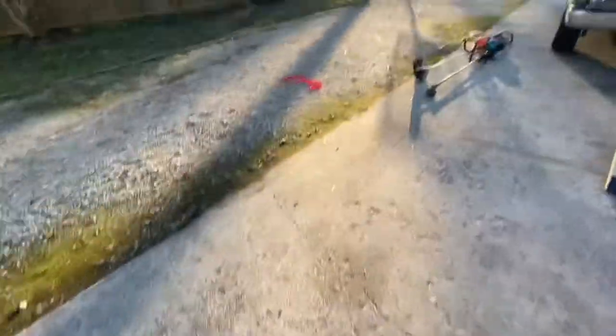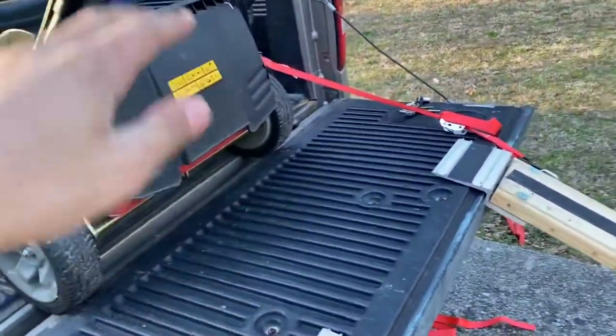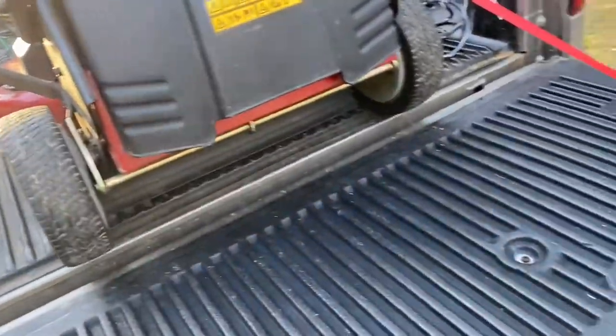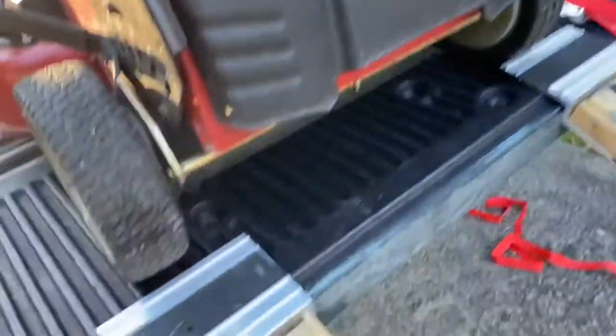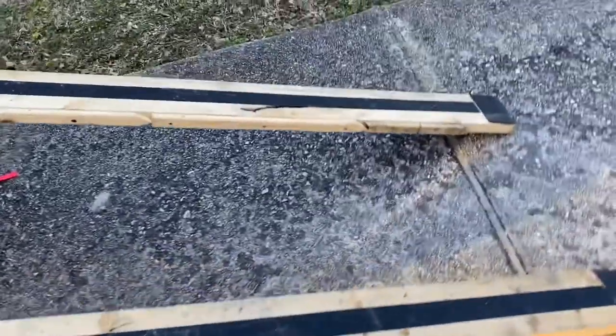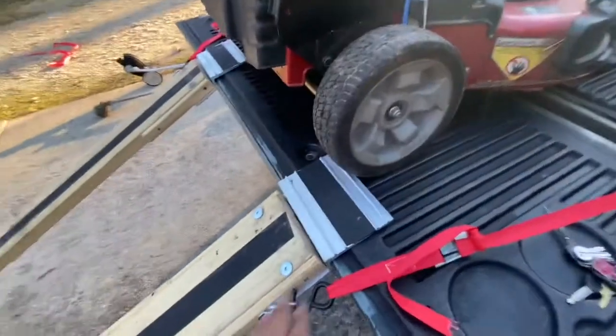When the mower comes back, I hate this little lip in the truck bed — it hits that. The truck bed is about six foot four or something, so I don't want the ramps hanging out the bed. I had to cut them to six four, so it's more of an angle, and since it's more of an angle these lift up.